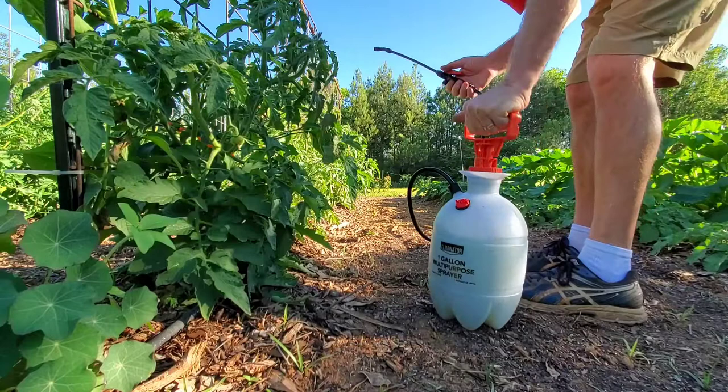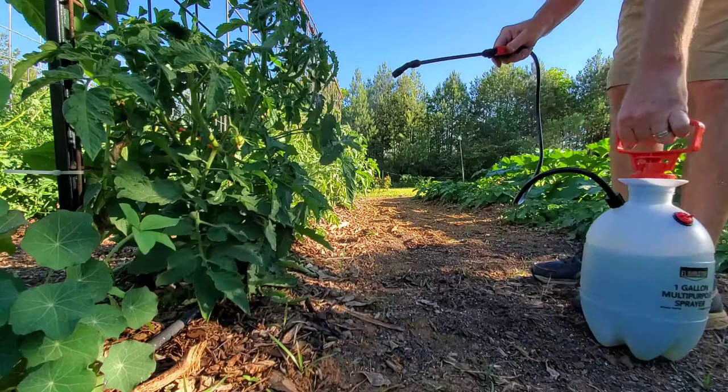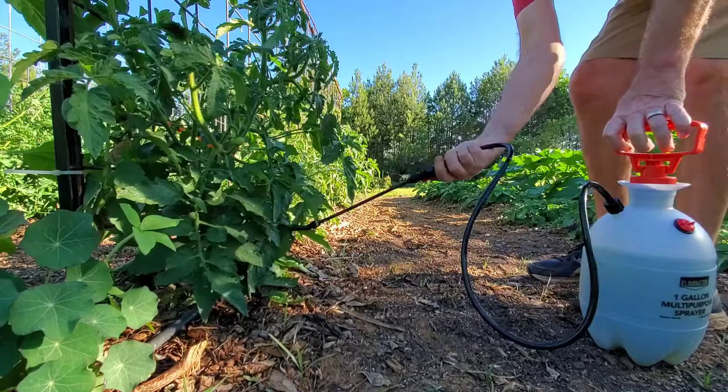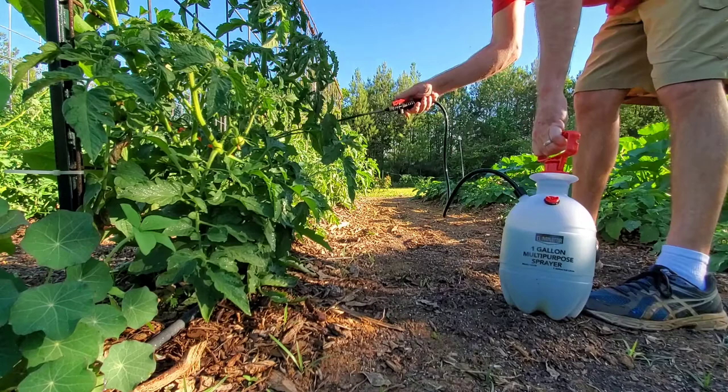I've already pumped this thing up pretty good. When you're applying this, you want it where it's dripping off. Set it on a fine mist so it lingers on there and doesn't just run off. You want to spray up and all up in there because that's where they're going to lay their eggs and that's where they're going to hatch out. Shake it every now and then while you're doing it to make sure it's mixed up, and you want to soak your leaves down.